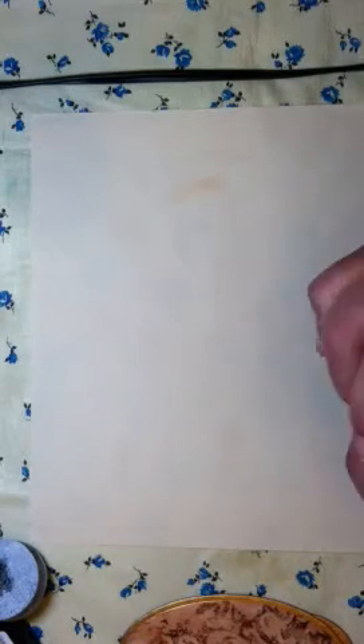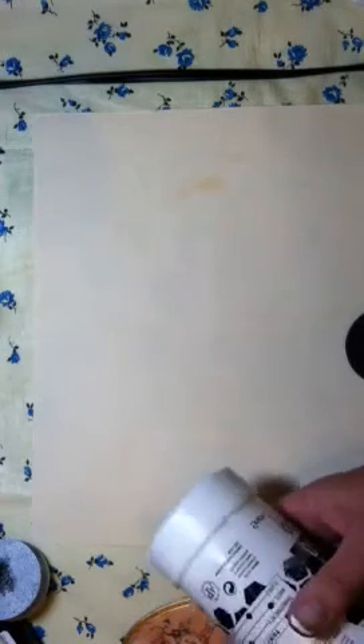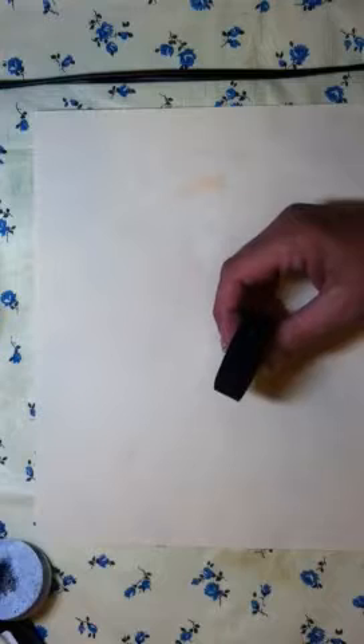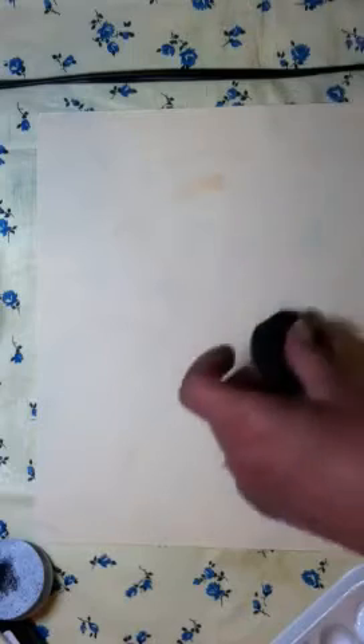First I put gesso on. The first ones I did I didn't put gesso on, and it took me like three coats of paint to try and paint the styrofoam. So I learned my lesson — I knew better in the first place but just didn't pay attention.